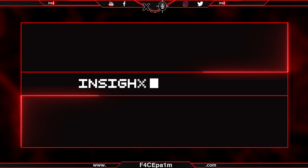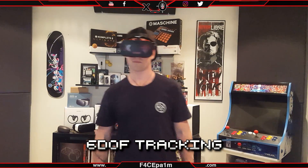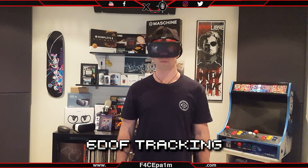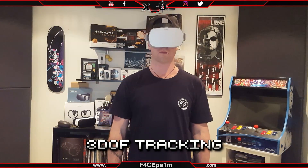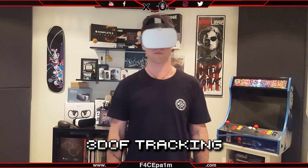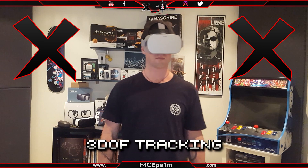First, let's break down Insight tracking. 6 degrees of freedom tracking lets you move your position left and right, up and down, and forward and back, as well as turn your head left and right, up and down, and tilt your head left and right. Unlike the Oculus Go's 3 degrees of freedom tracking, which only lets you look left, right, up, down, and tilt your head, but not move your body in physical space and have that tracked in VR.